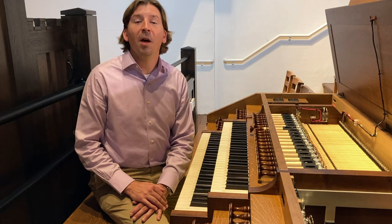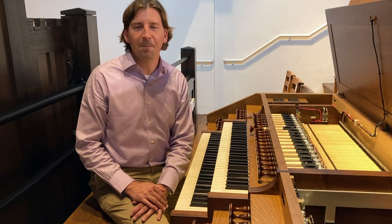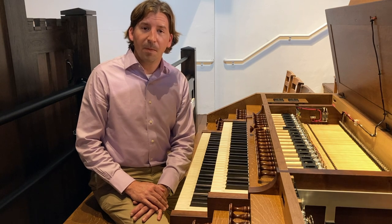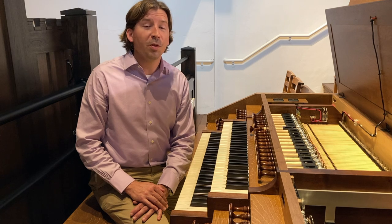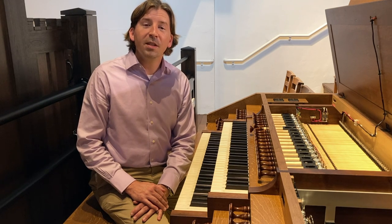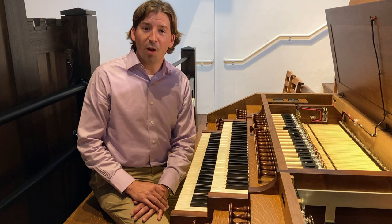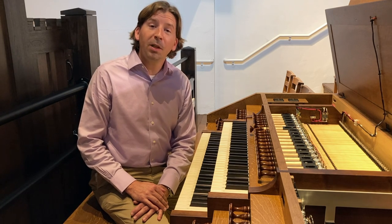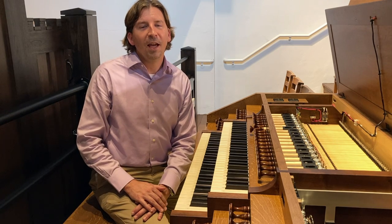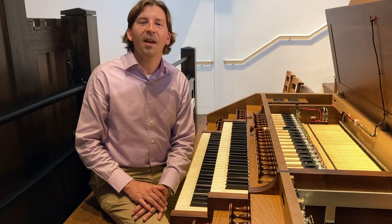Thank you for taking the time to learn about the action of the C.B. Fisk Opus 145 pipe organ here at Emanuel Episcopal Church in Southern Pines, North Carolina. As you can see, the mechanism is complex. Prior to the invention of the computer, the mechanical action pipe organ was one of humanity's most brilliant creations. I want to extend a special thanks to Rick Isaacs, who designed this exquisite action. I hope you will join us in our next installment. We will begin by looking at the three divisions of the organ, starting with the swell division first. We will journey to the top of the organ case and examine the pipe work, and learn all about the various sounds that live there. Thank you so much. To be continued.